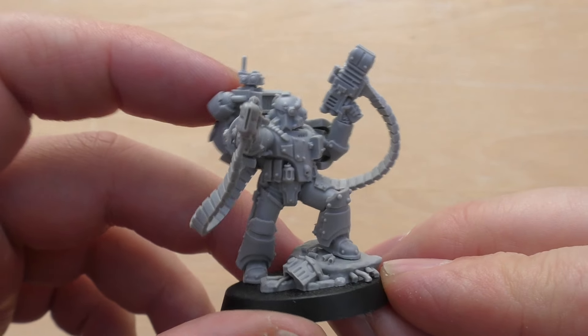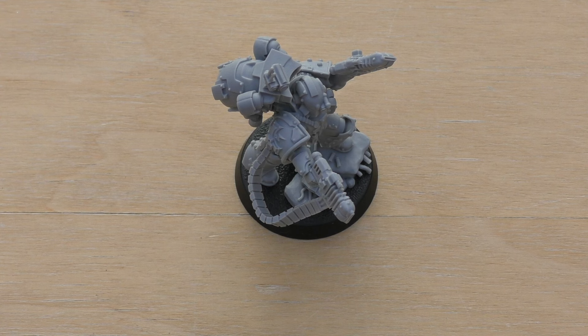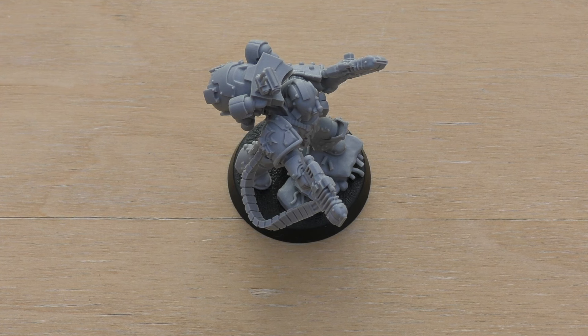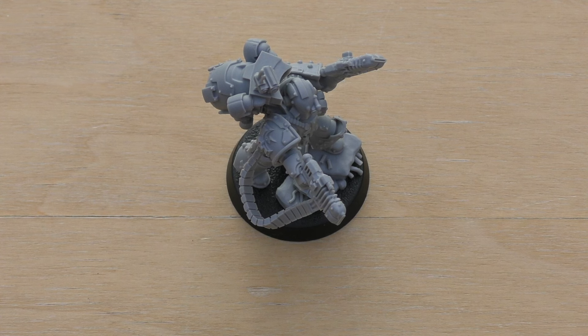That's the Moratat with the Volkite Serpenta. What I'll do now is go through some of his rules. They can be found in the Age of Darkness army list book, in the HQ options part. Basically you buy the Legion Centurion, which is Weapon Skill 5, Ballistic Skill 5, Strength and Toughness 4, 2 wounds, Initiative 5, 3 attacks, Leadership 9, and a save of 3+. So his initiative is still one better than a Custodian on a jet bike.